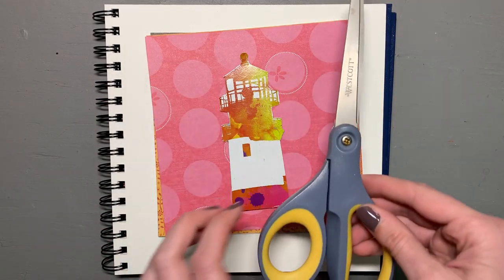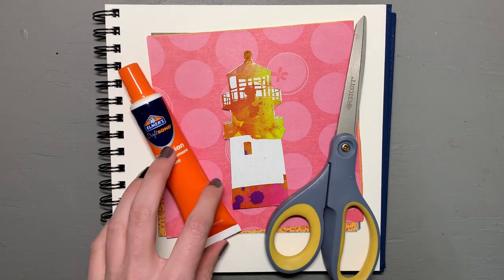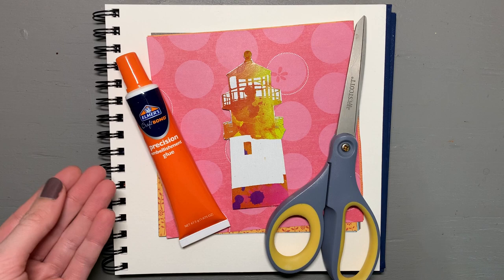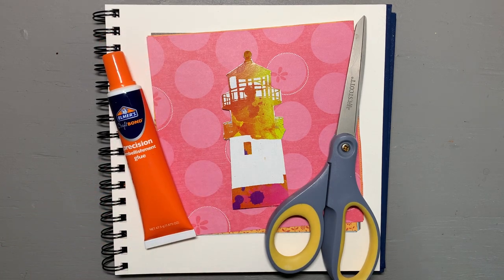I have here as well my scissors and some embellishment glue, because for some reason I don't own a glue stick — this is what we're working with. Without any further ado, let's see what we can create, shall we?